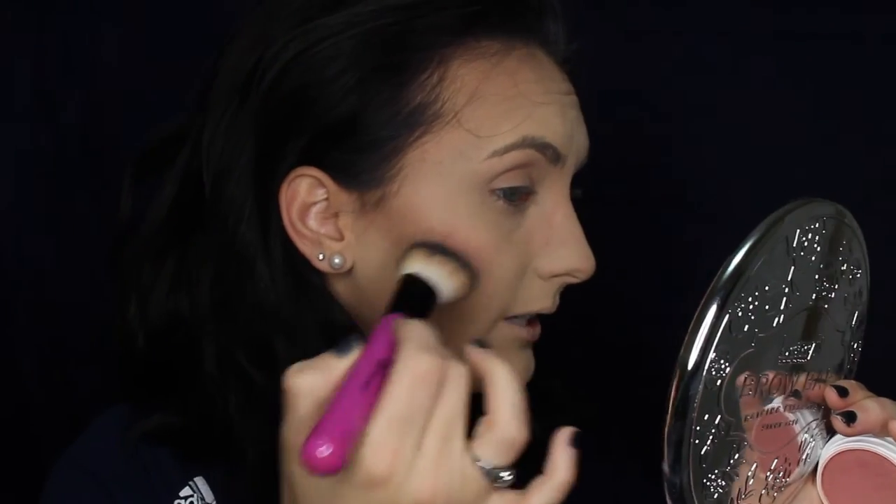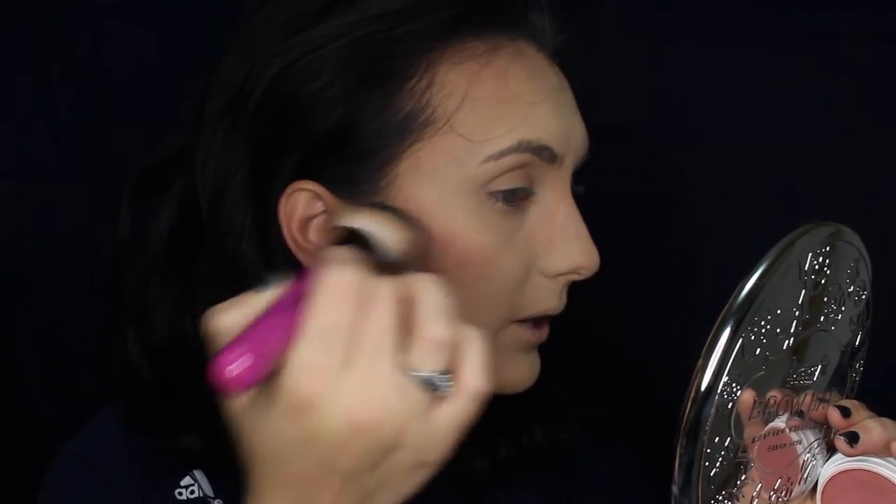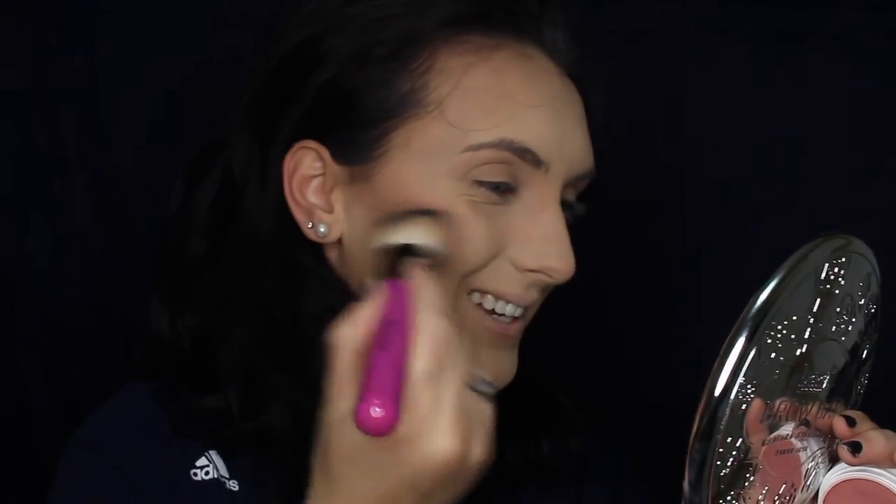For contouring I like to use a matte bronzer because that gives you natural-looking shadows instead of a glittery finish. Now for blush: I have a BH Cosmetics blush brush from a kit, and I'm using a ColourPop Between the Sheets Super Shock matte cheek blush. I like to start at the outer corner of my eye and work my way to my hairline, then smile and apply. I don't like to put blush on my apples personally.